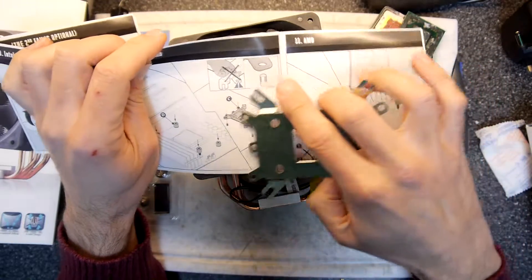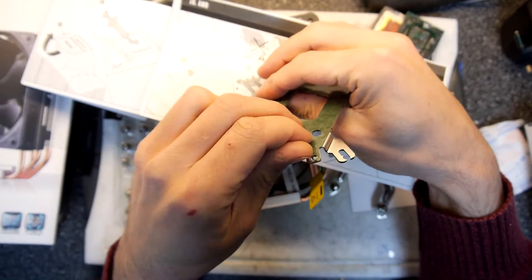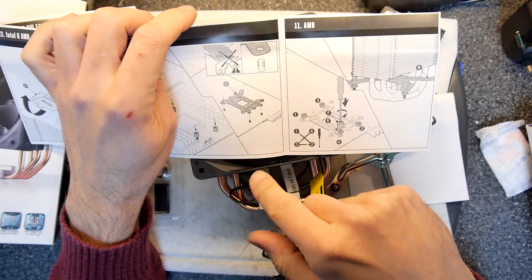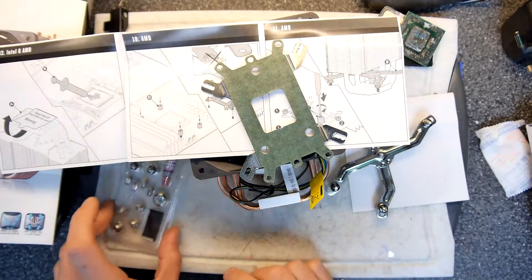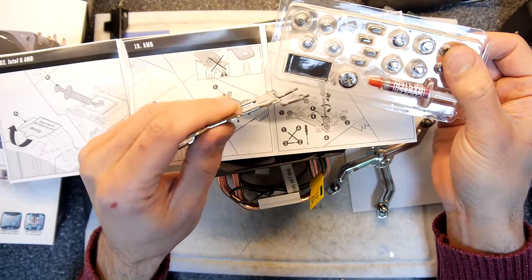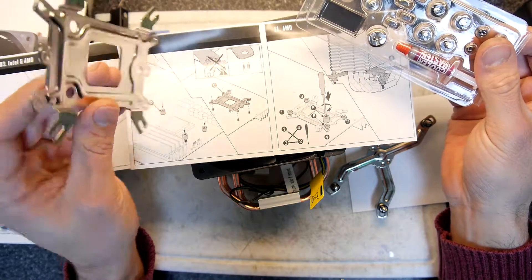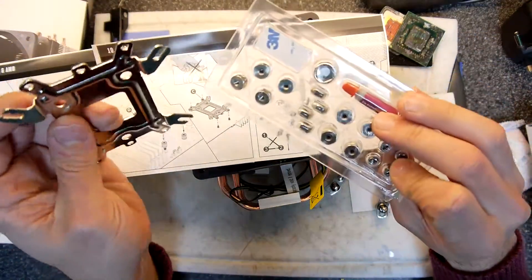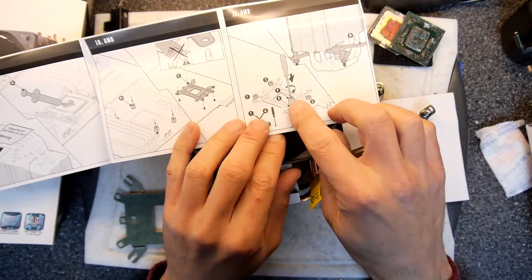Here it's saying do not peel off the protective stuff — I'm guessing this is some sort of insulator, so leave it on. Then put some stubby things in. It's really quite complicated — you're basically adapting the bracket using these parts and putting posts in. These must be threaded — yes, in fact they are. Craziness. That's going to take some time. You can see here you're basically modifying the whole thing.